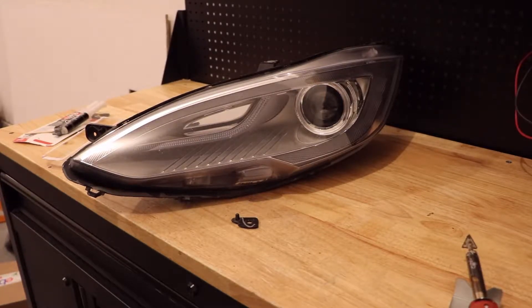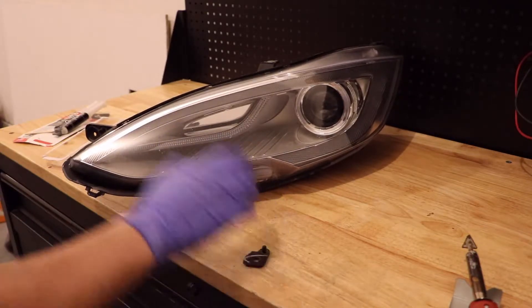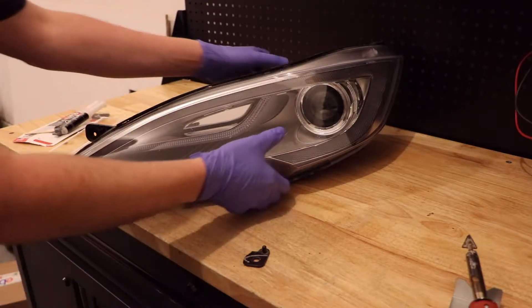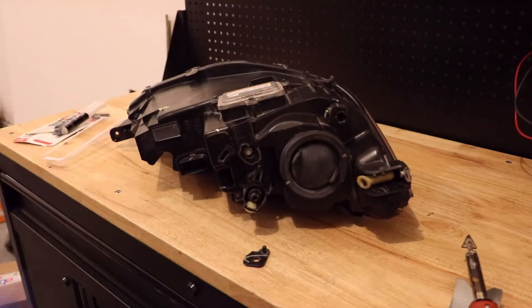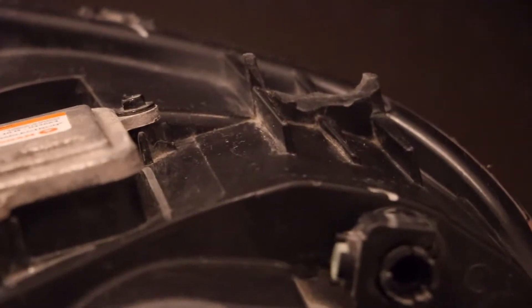Today we're going to repair a broken bottom mounting tab off of this 2015 Tesla Model S headlight. Flip it over here and I'll show you — the bottom outside corner mounting tab is broken.